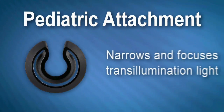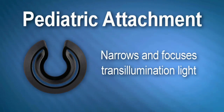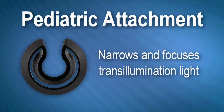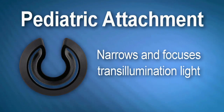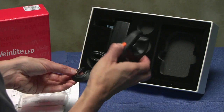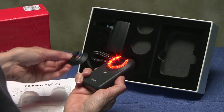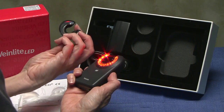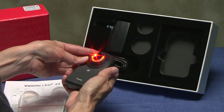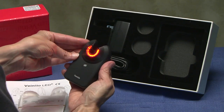The pediatric attachment is used to narrow and focus the transillumination light onto a smaller area more appropriate to infants and babies and elderly small bone patients. To use the pediatric attachment, align the opening of the adapter with the opening of the device on the side where the LEDs illuminate. Place the wider side of the adapter over the clear window. Press down and you will feel it snap into place.